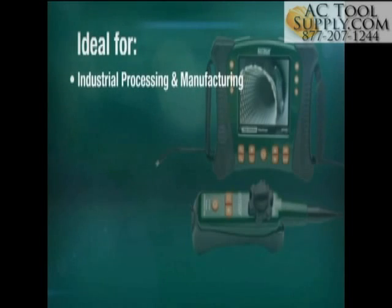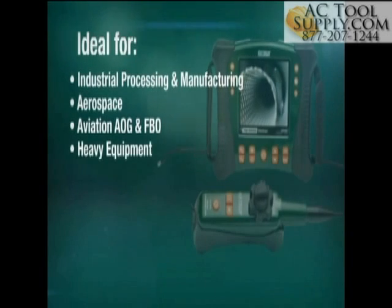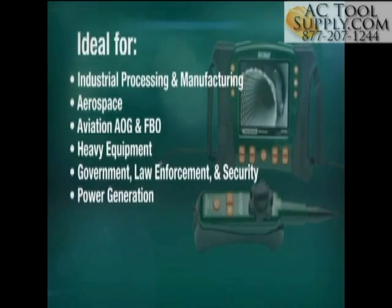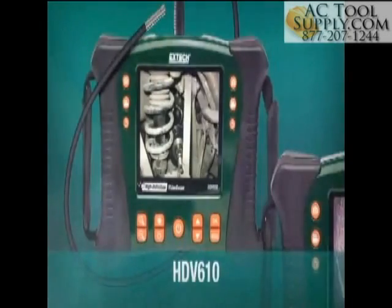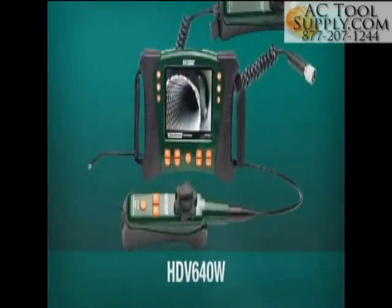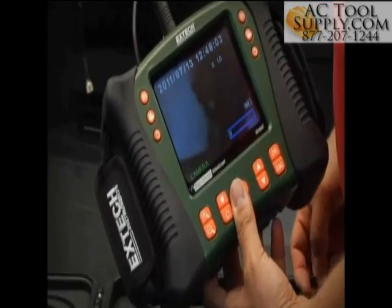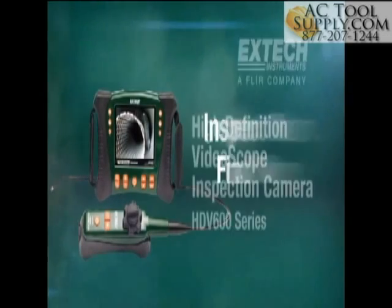The HDV600 video scope series is ideal for use in a range of industries, including industrial processing and manufacturing, aerospace, aviation AOG and FBO, heavy equipment, government, law enforcement and security, power generation, HVAC, building inspection and commissioning, and more. X-TEC's HDV video scope family offers a wide range of handset, optical, and scope length configurations, ensuring you select the best combination for your requirements. Inspect more. Find more. With X-TEC.